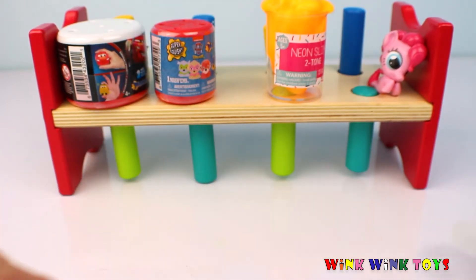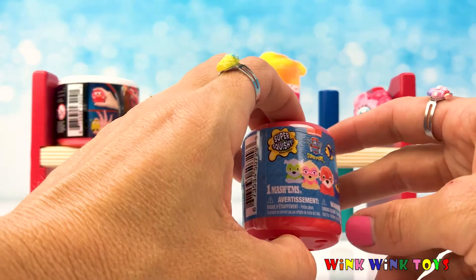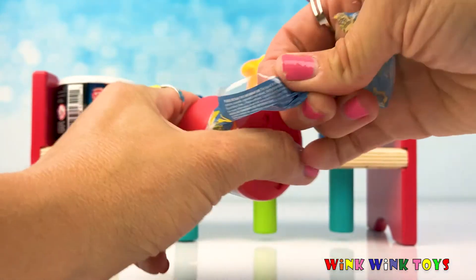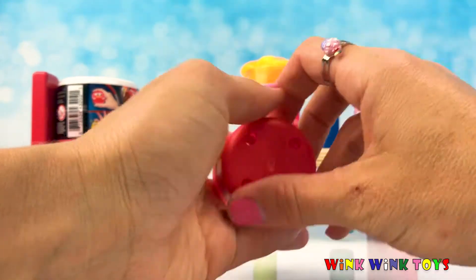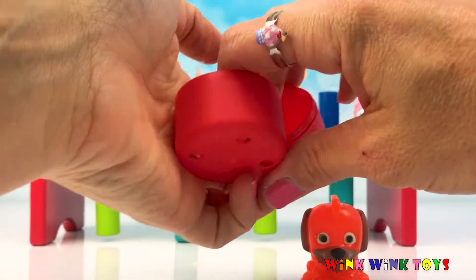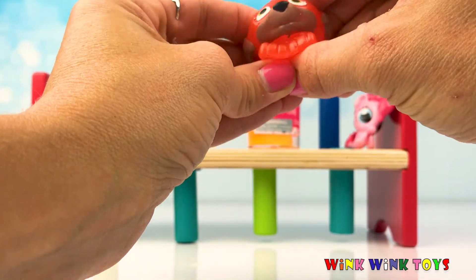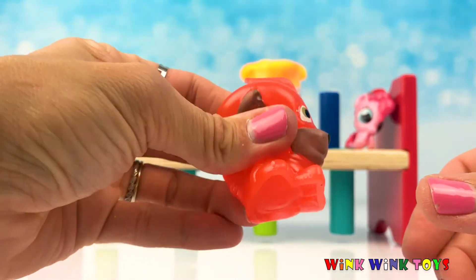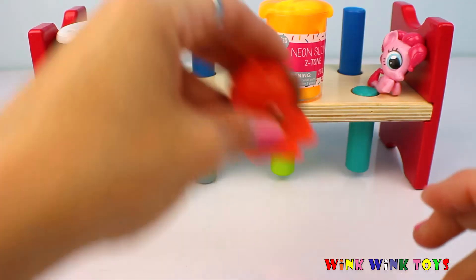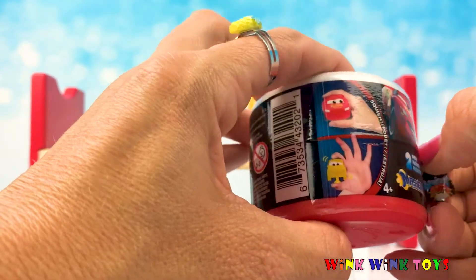Alright, let's open our Paw Patrol Mashem. I hope I get a Zuma pup. Let's see — I wonder which squishy pup will be inside. I was right, I did get a Zuma pup. It must be my lucky day. Look at this squishy guy. What a great surprise. Zuma pup, you're orange just like some of that orange slime.